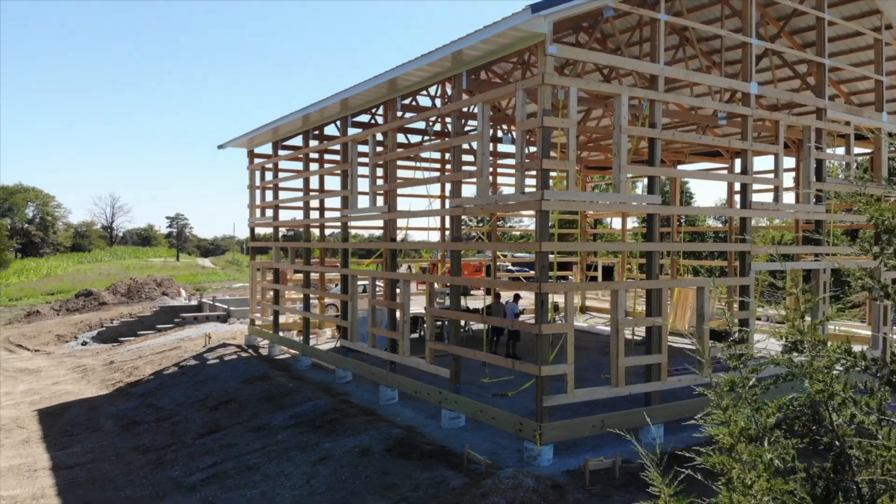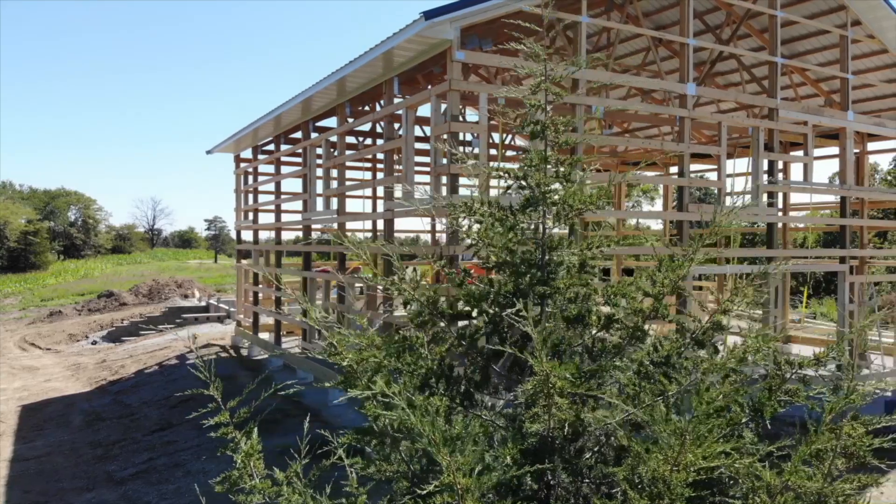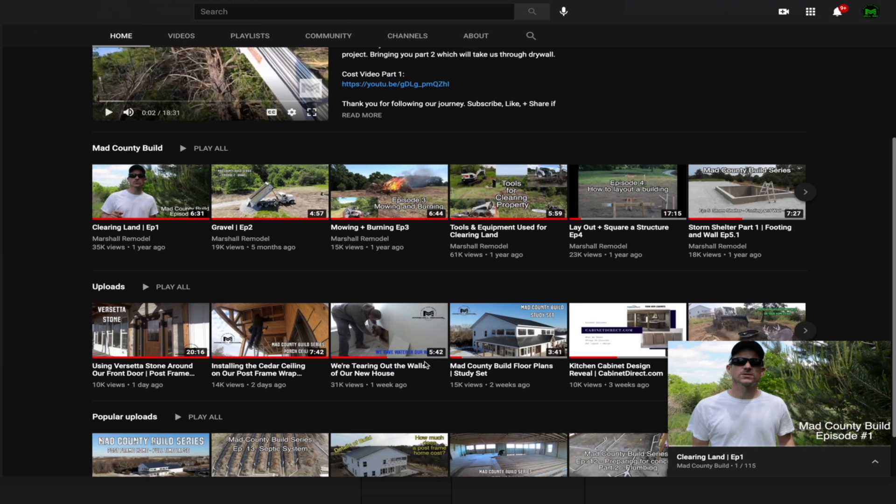For everybody that's followed this series, you know exactly how I've built this house. If you are new to the channel, there are over 100 videos on the complete build of this post frame home. For the most part I've done everything on this build.